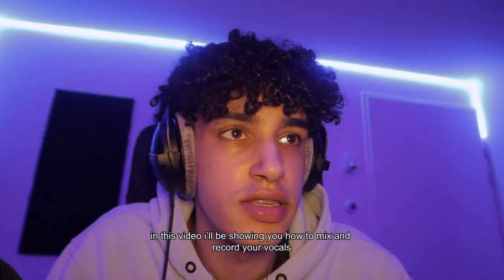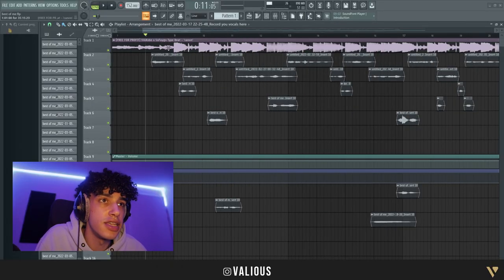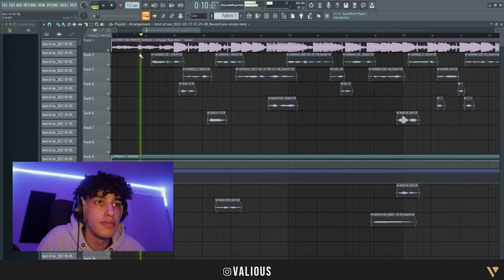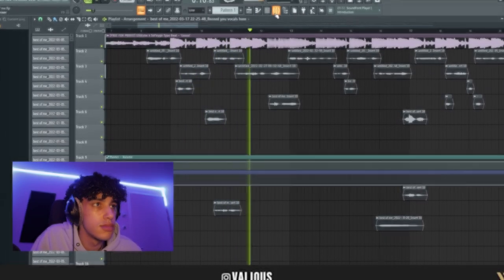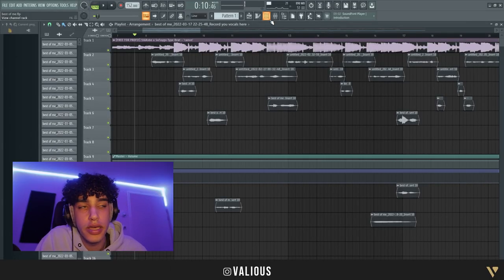Welcome back to a new video. In this video I'll be showing you how to mix and record your vocals. The first thing we have to do is listen to the end product and see how it sounds. This is basically how it's gonna sound — hopefully you like it.